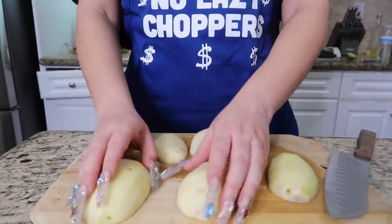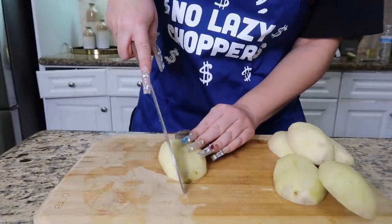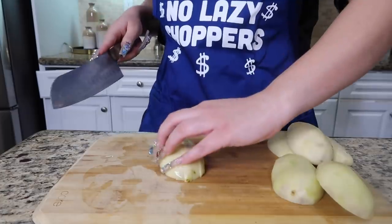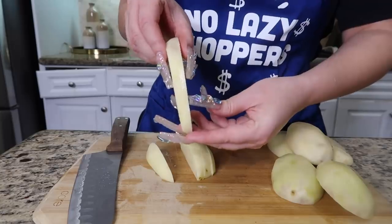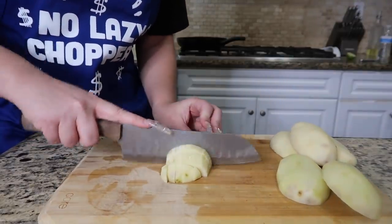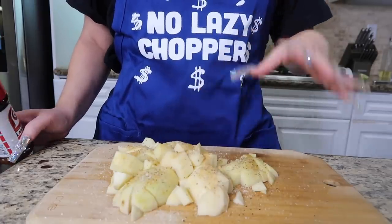I want to show you guys how I cut up my papas. I know for some of you it's a no-brainer, but a lot of people don't know how to chop. So I just cut it in half, then I cut it in strips — not super thick and not thin, because you don't want it to mush up, you want it right in the middle. Once you chop it up in strips, you go back and make it into cubes. You guys can chop it however you want, but this is how I do mine.